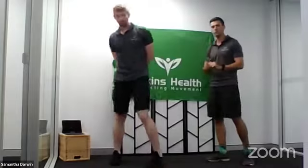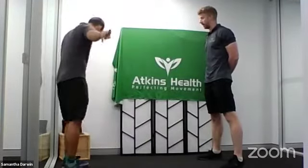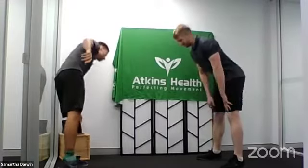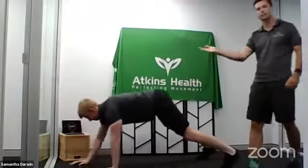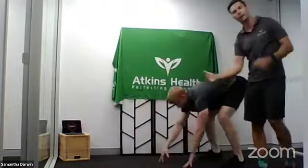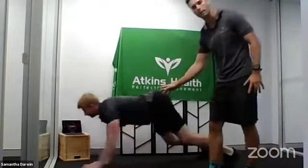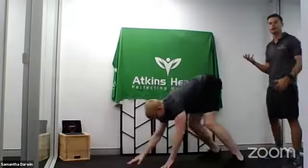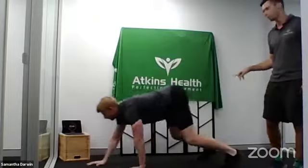Moving on to our upper body exercise — we're doing inchworms. Feet are going to be starting slightly wider than shoulder-width apart. Toby's walking his hands all the way out into a push-up position and then coming up nice and tall. Apart from working on shoulder stability and upper body, the other aspect to take into account is actually working on mobility — the mobility in our hamstrings and the mobility in our hips.